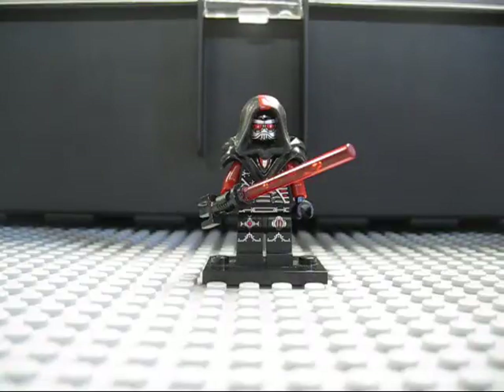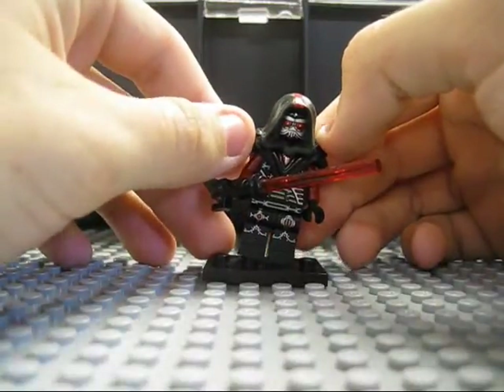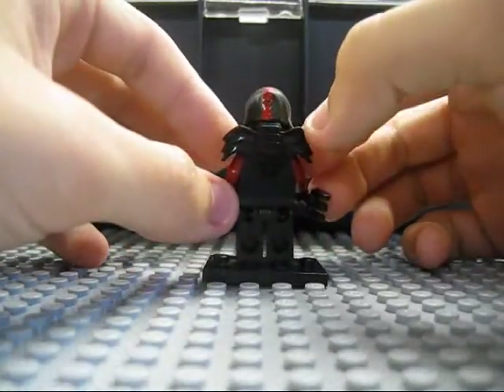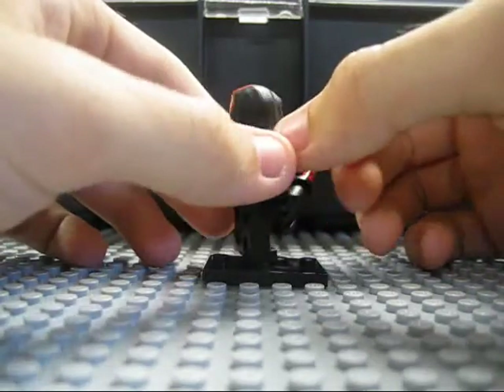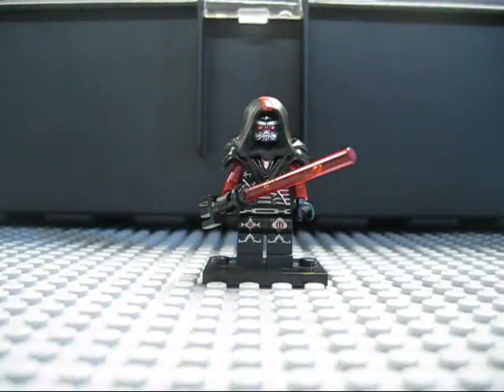Today what we have here is my own custom Dark Lord of the Sith. Not a specific name, it's just a custom Sith Lord that me and my friend made. You should go check him out — his name is iLegokid. If I don't have him down in the description of this video, you can check him out on my channel. But getting back to this minifigure, this minifigure is completely custom except for a few things, and I'll get to it in a second.